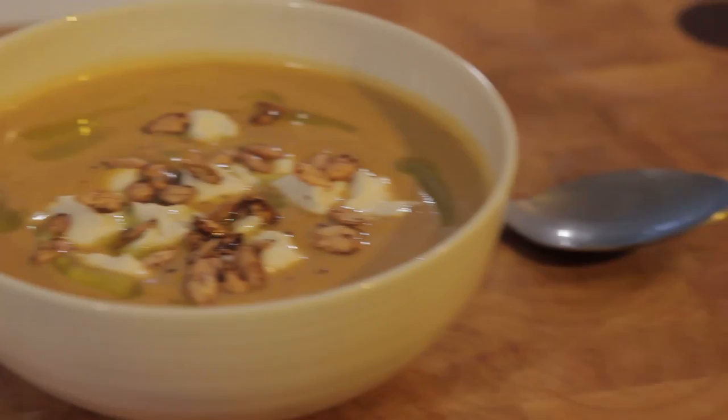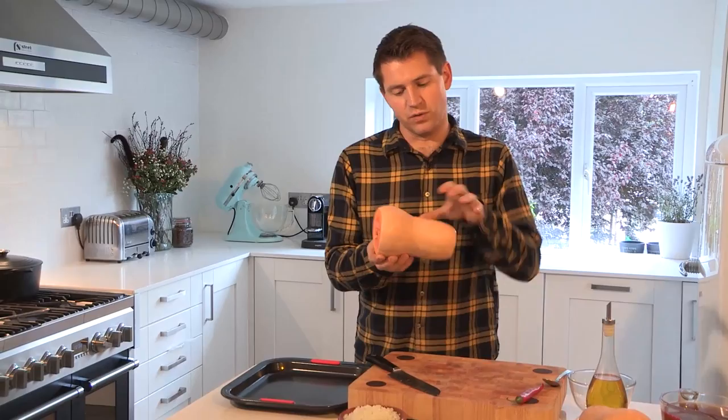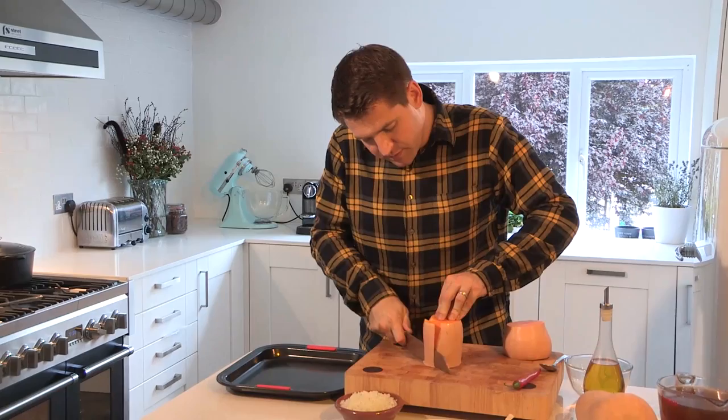For the squash soup, start off by prepping the squash itself. Just take the top off and the bottom, and then there are two main parts of the squash — you've got the main neck and then the base. Chop those two in half, and then using a sharp knife, just peel off the skin and work your way around, then chop it into thick wedges.